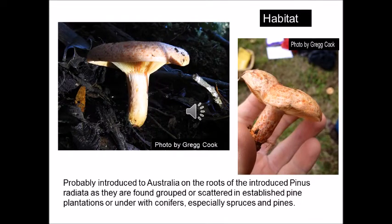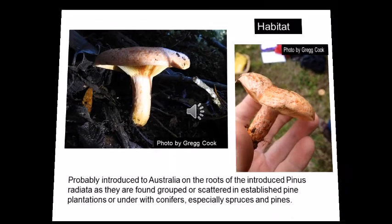Lactarius deliciosus were probably introduced to Australia on the roots of Pinus radiata when they were introduced in the pioneering days. They are found grouped or scattered amongst the pine needles in established pine plantations, and can also be found under established conifers, spruces, or other species of pine that were brought to Australia from Europe in the early days.